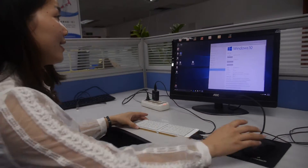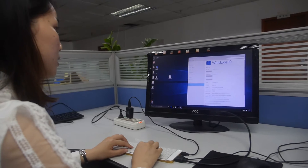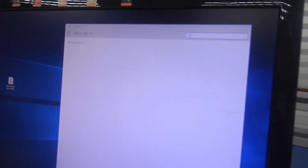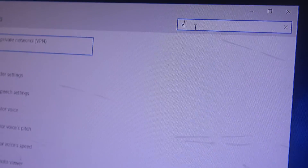So you can use this to type. Let's type something — maybe in a new document. You can search for anything. Yeah, it's the best one.